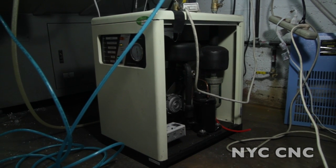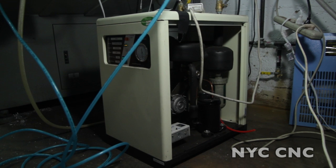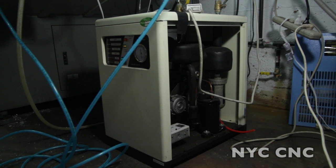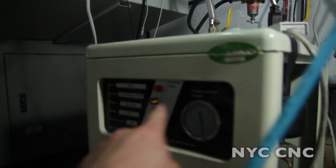Hi folks, welcome to another episode of NYC CNC. We've got a lot going on at the shop and I'm excited to get some new videos coming your way on what's been happening. This is a quick update video where I wanted to talk about a problem I had with the Harbor Freight air dryer, where the problem light in the front was coming on.